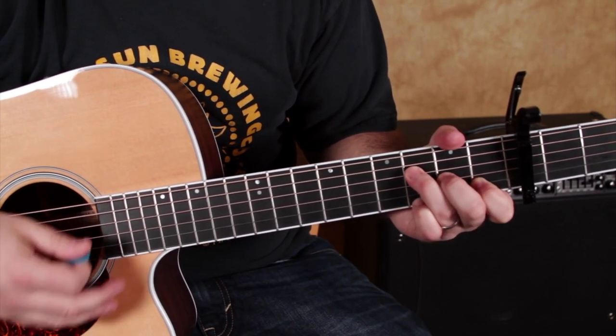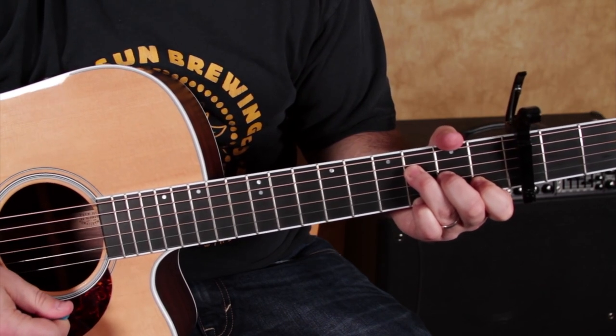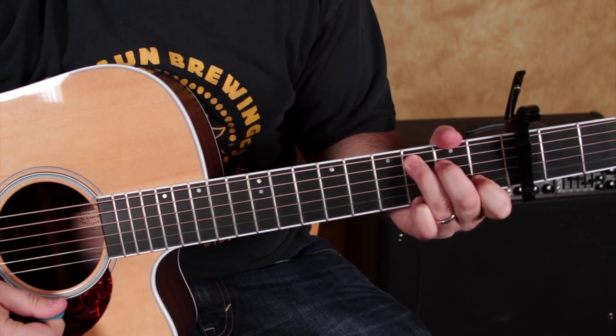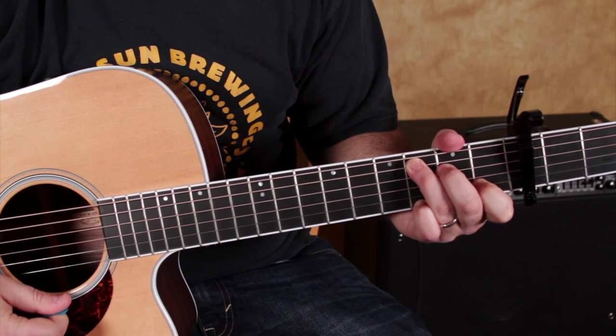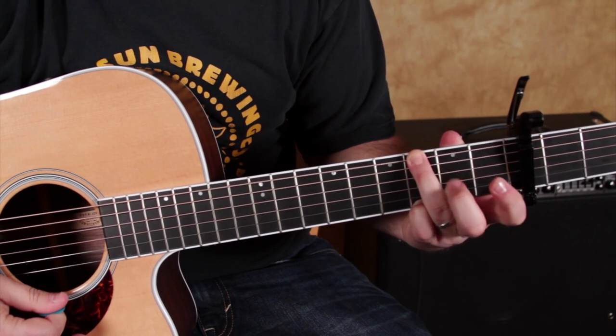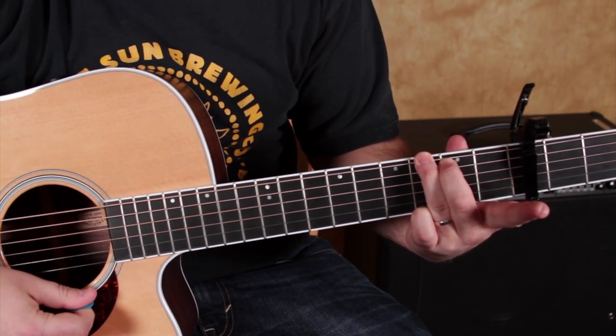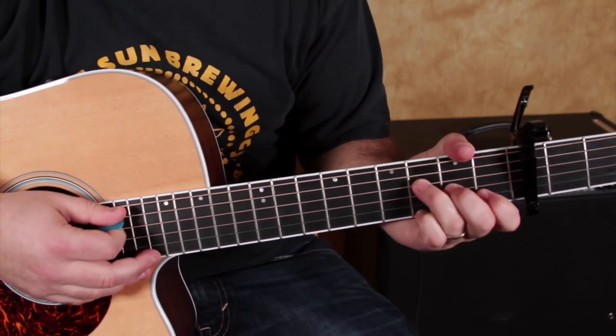Then if you scooted these over to an F chord, the pinky's still there. And here's a really cool trick for some of you, if you don't know it yet: ring finger to the third of the low E, middle finger to the second of the A, and that's a G chord. Watch how pretty that sounds.